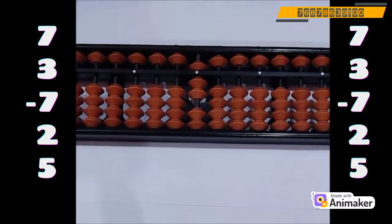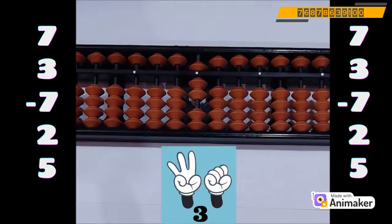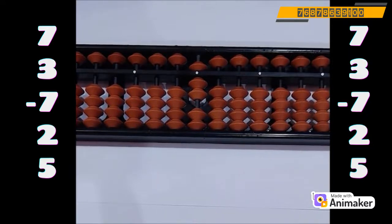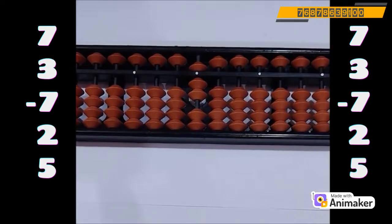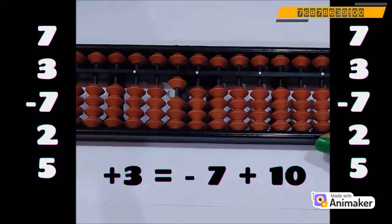So who is the friend of 3? Use your both hands and make 3. Now tell me, how many are close? Yes, 7 are close. And the basic rule of 10 complement was, always subtract first. So minus 7 plus 10.